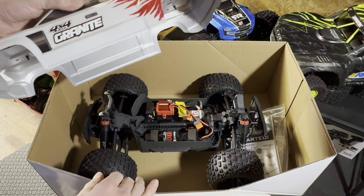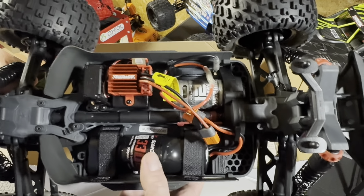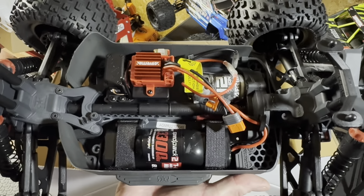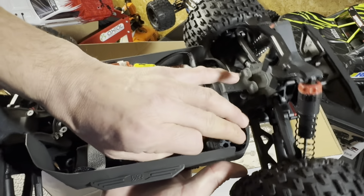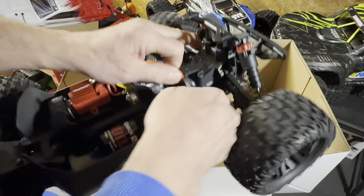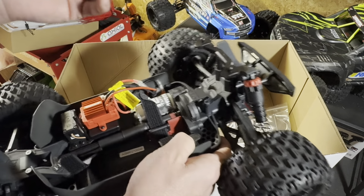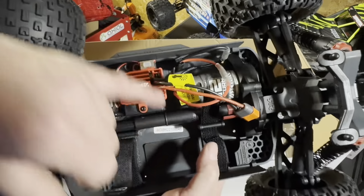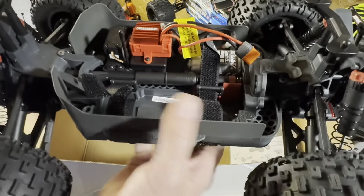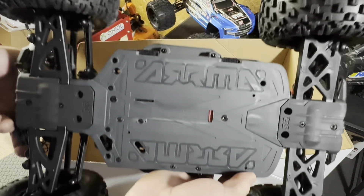Let's take a look at this big bad Mega system setup — the 12-turn 550 brushed motor and ESC, and it comes with the NiMH, or nickel metal hydride, battery. Let's pull this out of here — it's clipped in right there. We're not going to be using this, so I'll hang on to it, but I'm going to use my LiPos. You've got to move the switch right in there — it has to be switched over when you're running the LiPo because it's set up for the nickel metal.